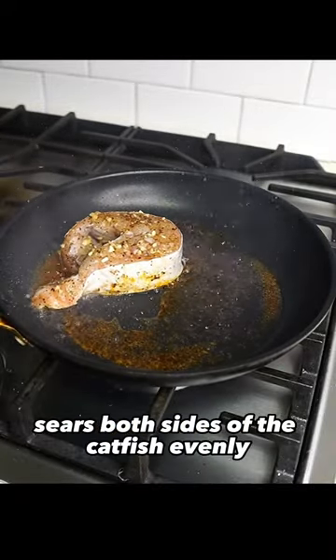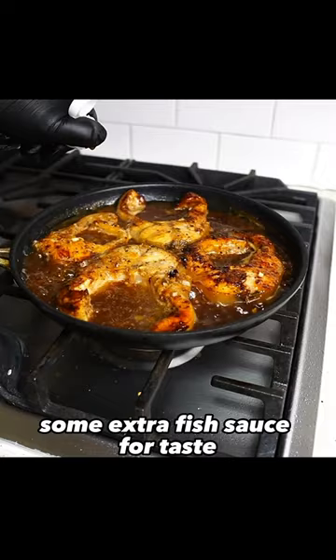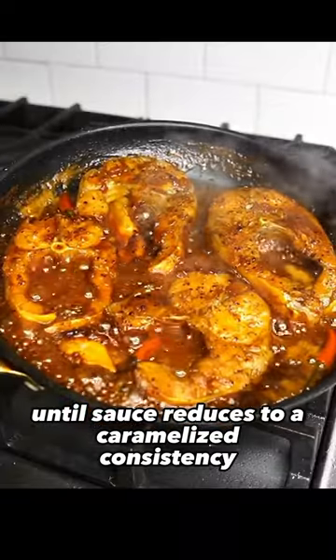Sear both sides of the catfish evenly. You can add in the rest of your marinade, then pour in 1 can of coconut soda, some extra fish sauce for taste, and a few Thai chili. Simmer on low heat until the sauce reduces to a caramelized consistency.